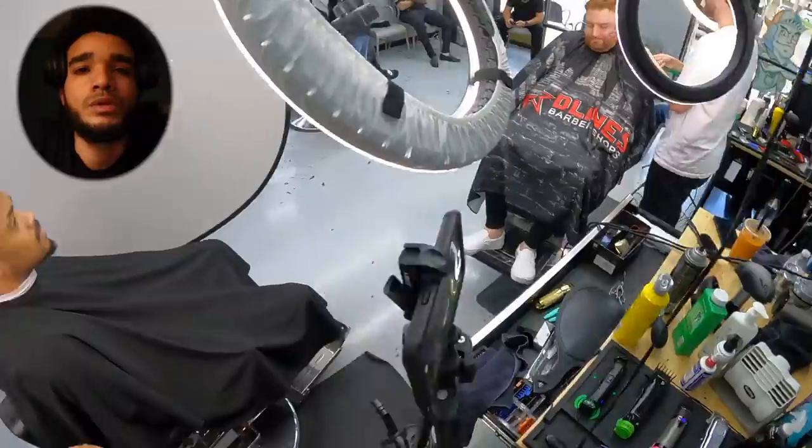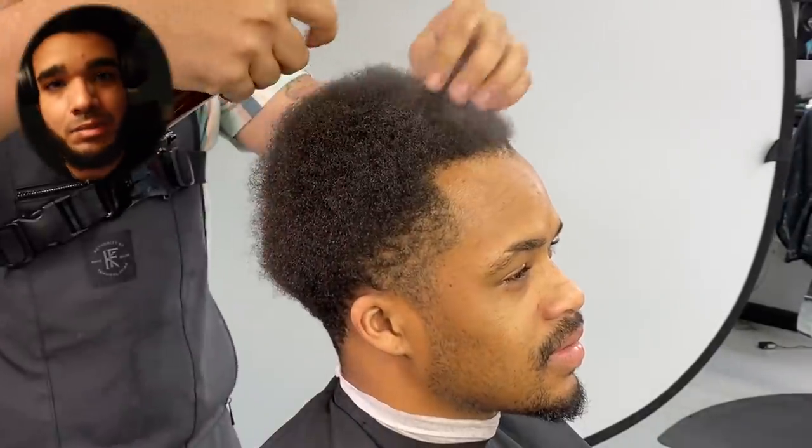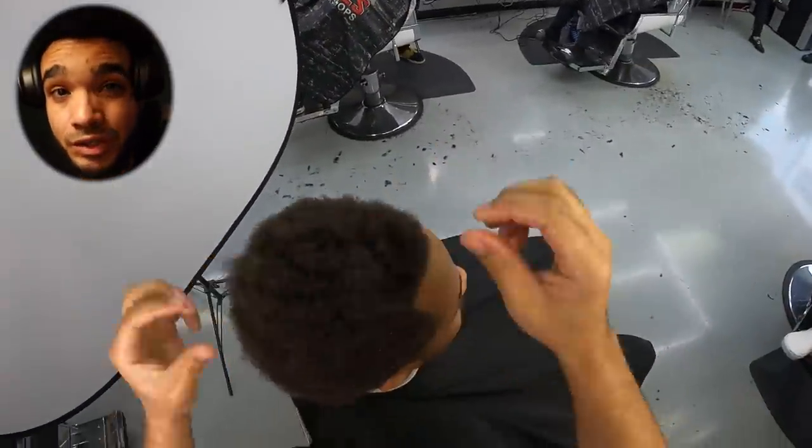Alright guys, so today we have Jamie. I'm out of town right now so we're gonna make the best out of this. Continuing with Jamie — he came in and wanted to chop off his hair. I told him, look Jamie, before we chop off your hair, how about we try something new, something different? Let's get a little crazy. So I went ahead and wet the hair and came back with the seesaw spray.